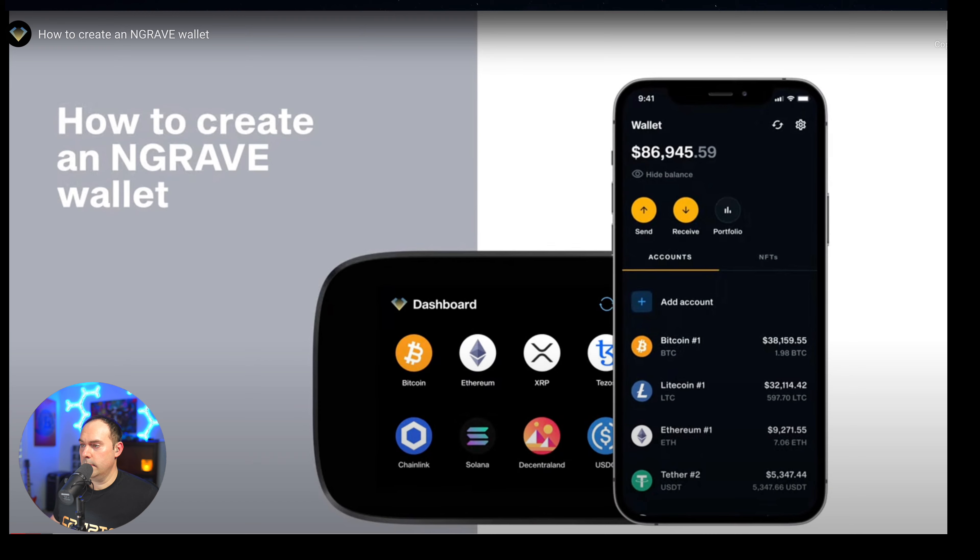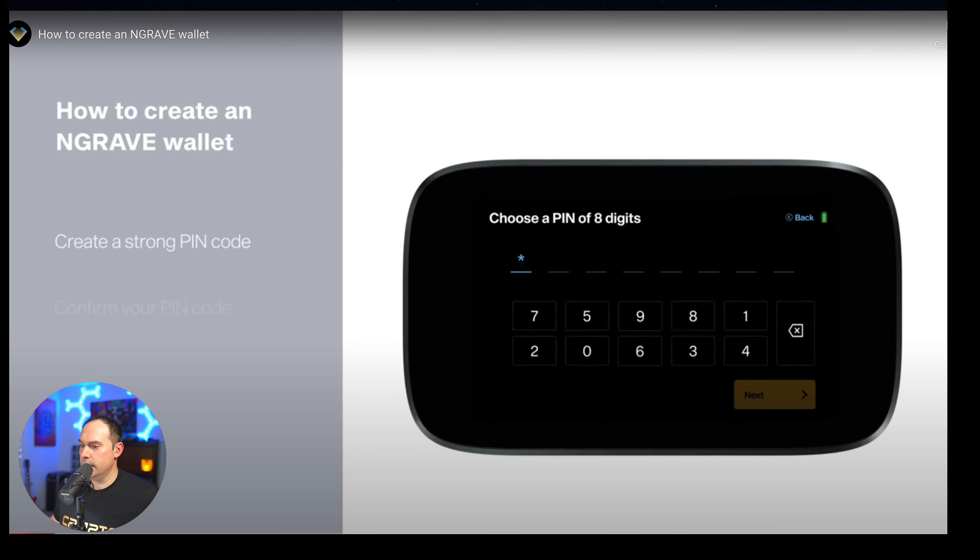The first thing you're going to do is set up your PIN. It's going to be an eight-digit code. After you enter your PIN — any PIN of choice, whichever eight digits you'd like to use — I highly recommend something that's not easy to guess. Go ahead and put that in, confirm it, and then hit Next.